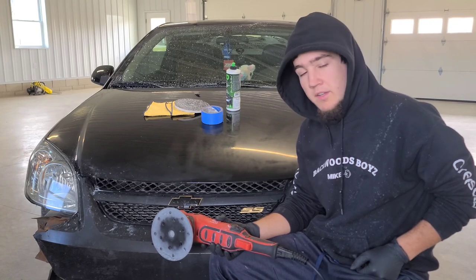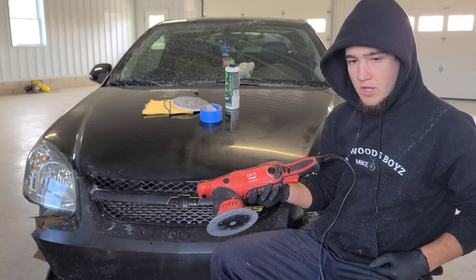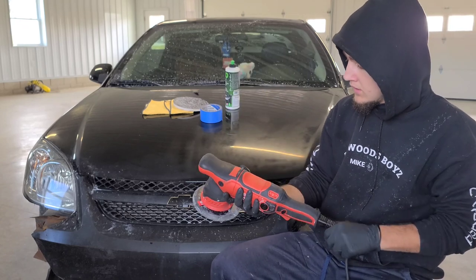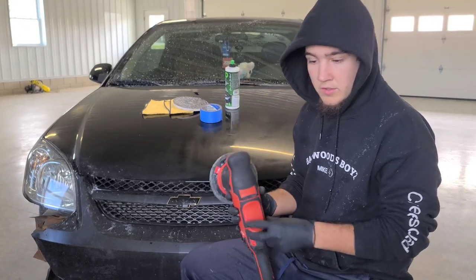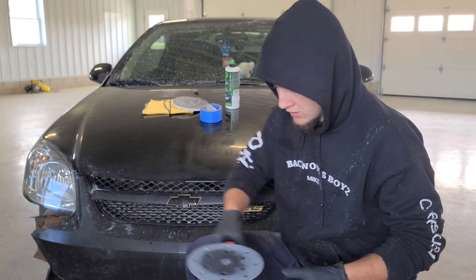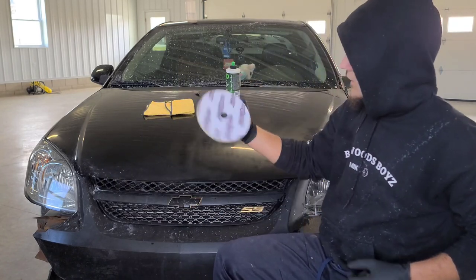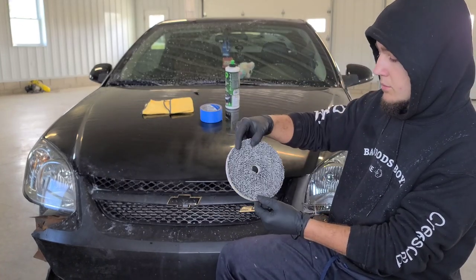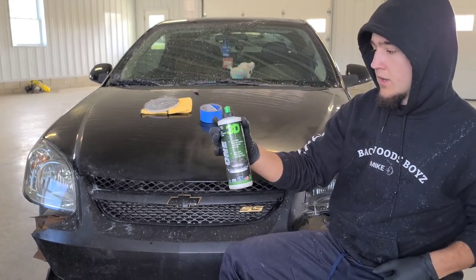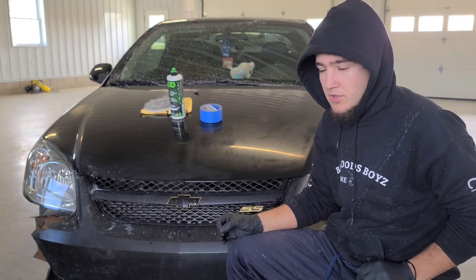The products I'll be using are the Griot's Garage random orbital polisher — you can pick that up at AutoZone or Amazon. For the price it's done a really good job for me, it's lasted me about two years so far and it's still in great condition. I'll also be using the Eurofiber microfiber pad as well as the 3D One cutting compound and finishing polish.